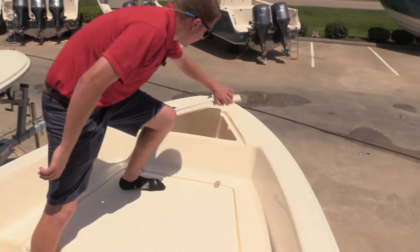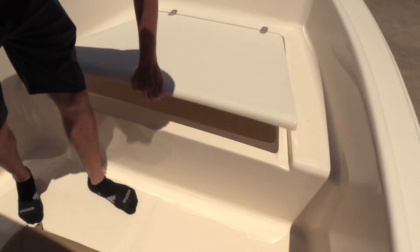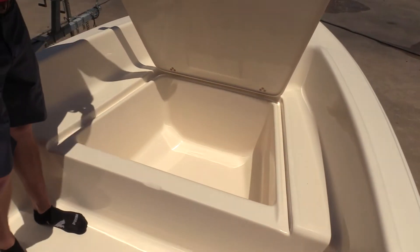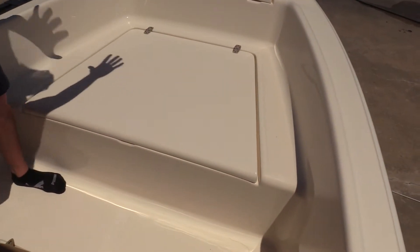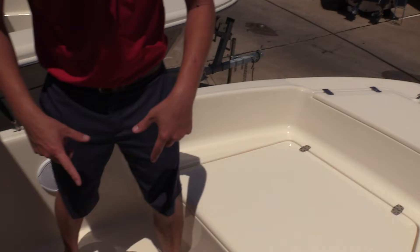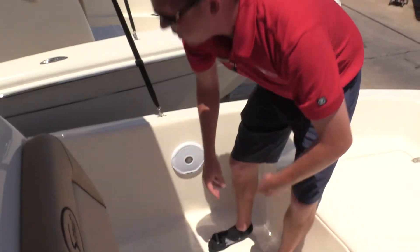At the front of the boat, there's a nice spacious anchor locker with plenty of room for rope and chain. You've got a huge fish box here that can be used as a cooler or a fish box, drains overboard, really utilizing that front casting platform that you would also use for casting off the front of the boat. There's typically a cooler right here that this cushion sits on so you can have two people facing forward. We remove the cooler when it's sitting outside.